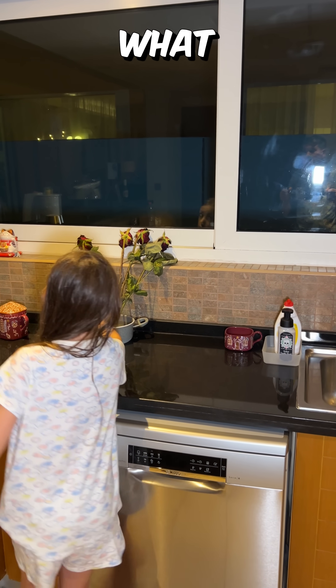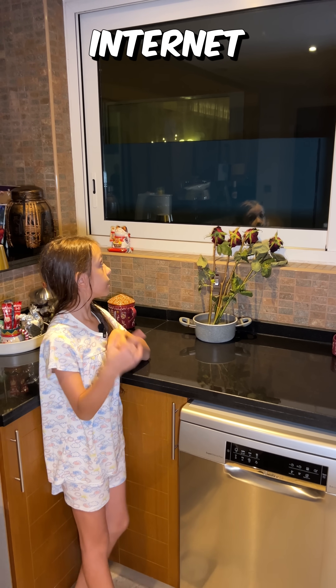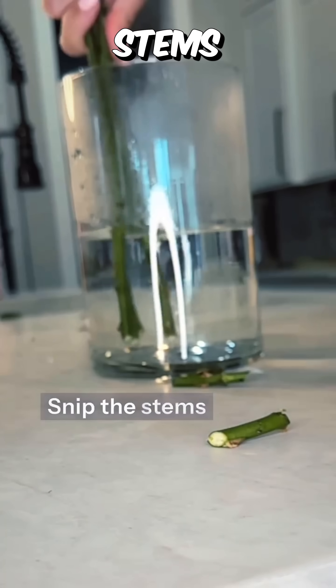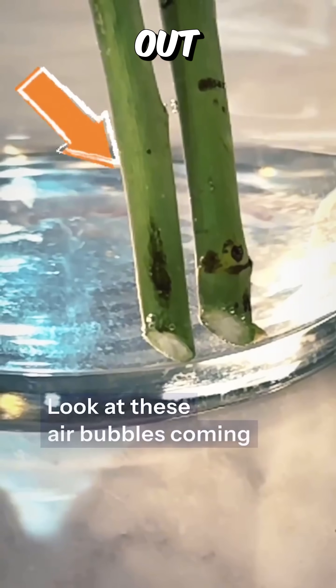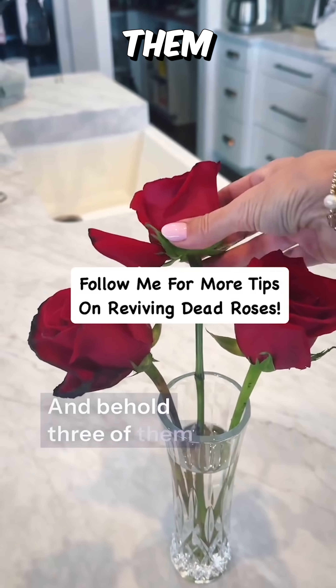You guys should try it though, and if you get it right, tell us what you did. The video on the internet showed the same thing but it completely worked — they added boiling water, snipped the stems, look at the air bubbles coming out, then transferred them to tepid water, and three of them revived.